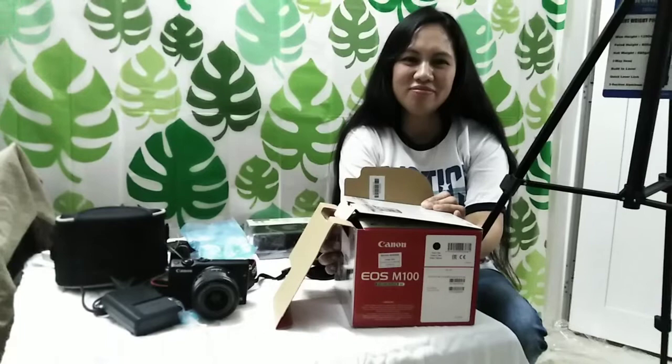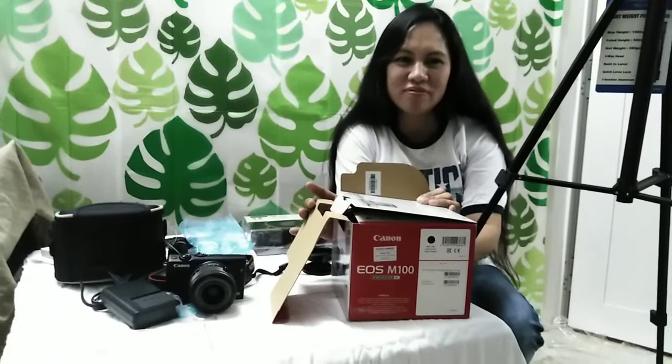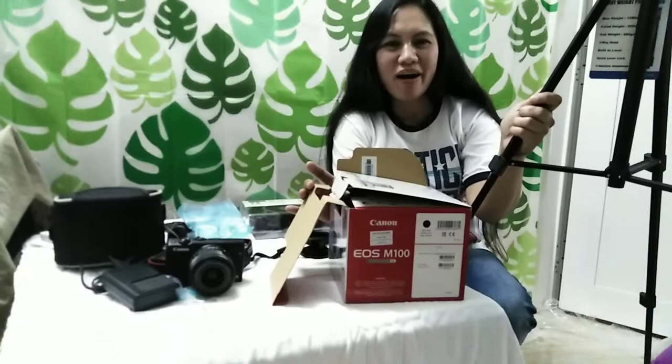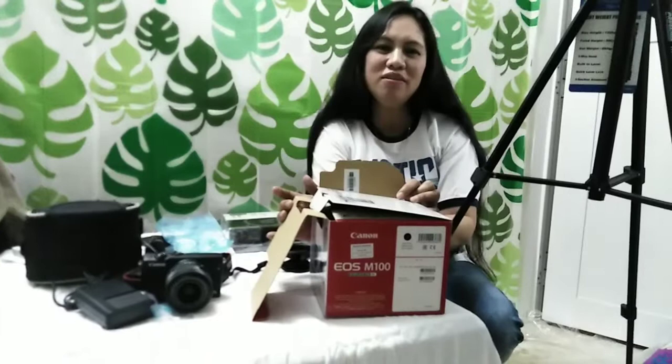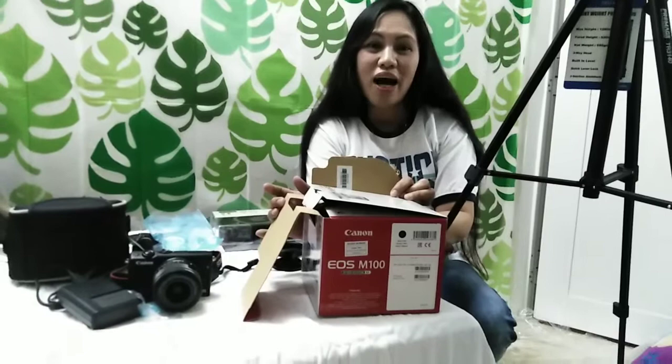Salamat po and I hope you enjoyed our videos — nalibang kayo at nasihan kayo sa aming binahagi sa pag-unbox ng aming bagong camera. God is good because we are happy — we have blessings coming from God. So thank you po at maraming salamat. Share your blessings, have joy in your heart, and continue to love one another. I love you with the love of God. God bless everybody. Bye!